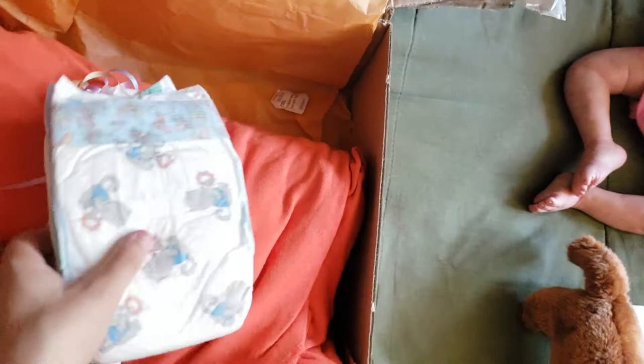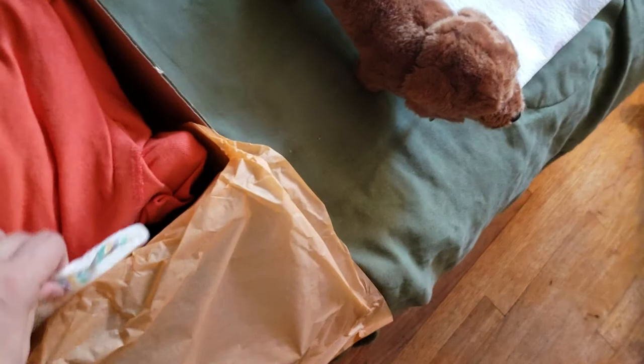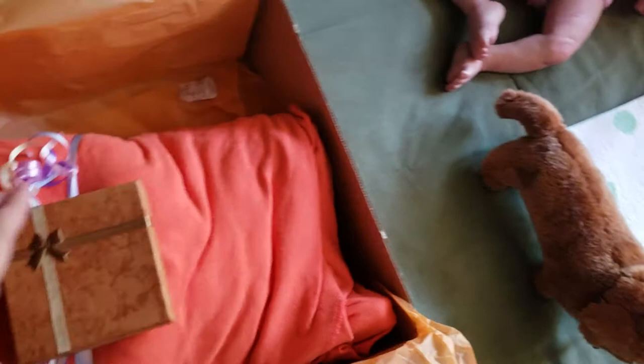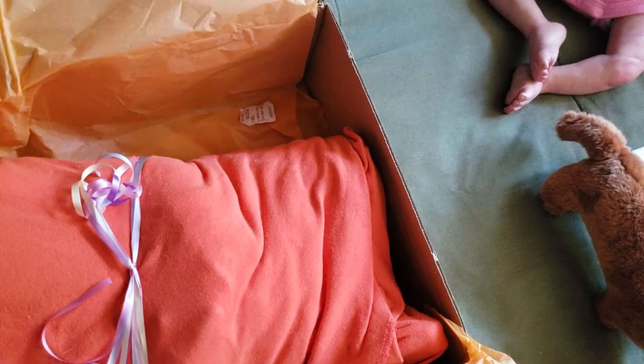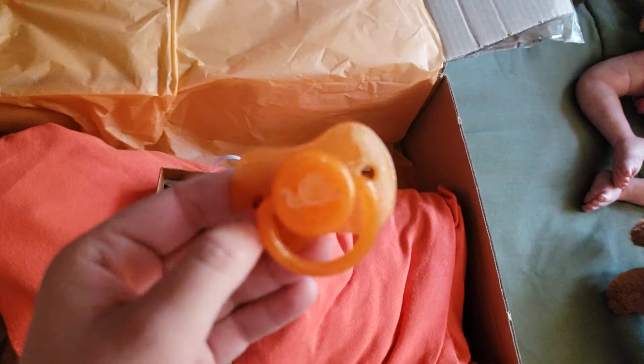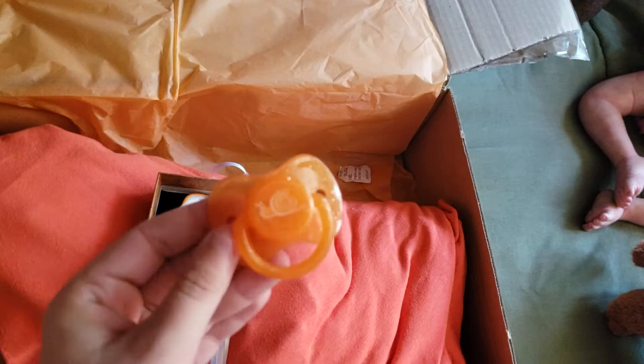Those are so cute with the kangaroos — adorable! Thank you so much. I am not going to be hurting for diapers for a long time, which is awesome. Here's a little orange box. I know exactly what baby this is now. Oh, it's got a little snail on it — that is so cute, I bet it looks adorable on her too. I think this one is just the one in her photos.